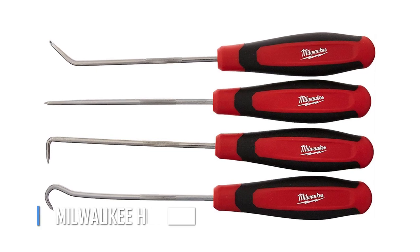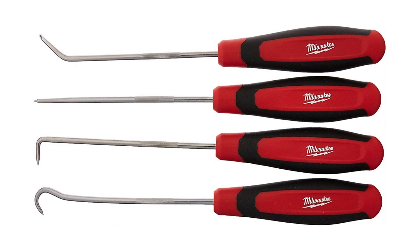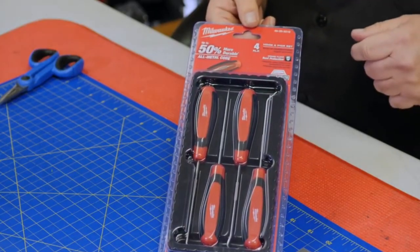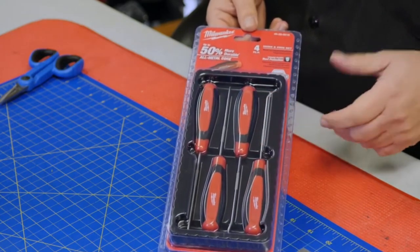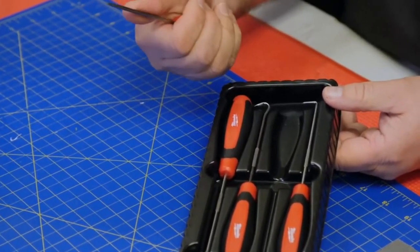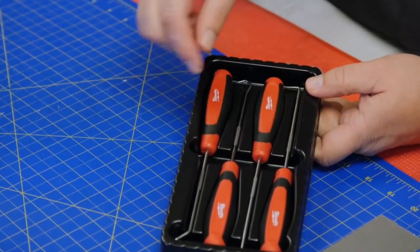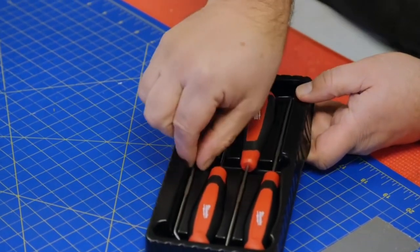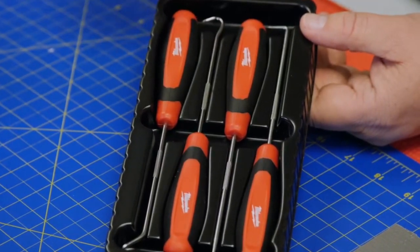The Milwaukee Hook and Pick Set — a must-have for any DIY mechanic or car enthusiast. These versatile tools can make quick work of moving hoses, bushings, and other thick rubber components, saving you from frustration and sparing your fingers from pain. The 4-piece set from Milwaukee Tools includes a straight pick, an O-ring hook, an offset hook, and a 90-degree hook for maximum flexibility and precision. With this set in your toolbox, you'll be ready to tackle any automotive repair.